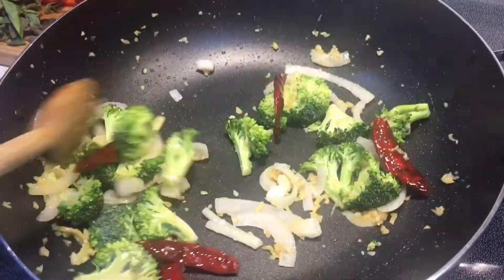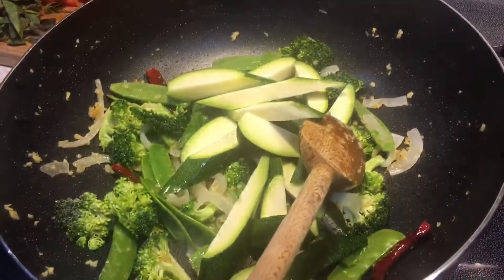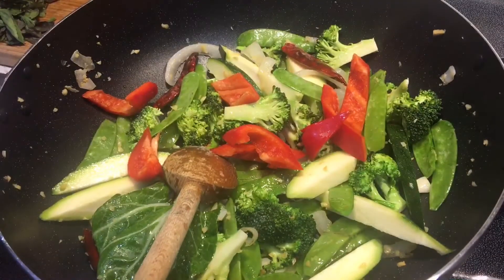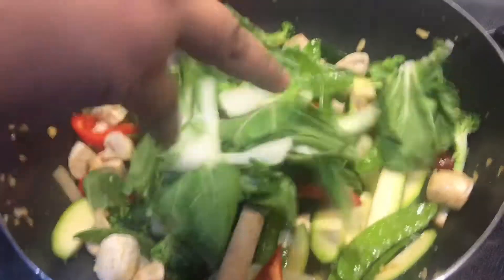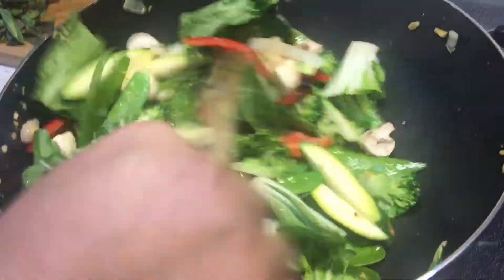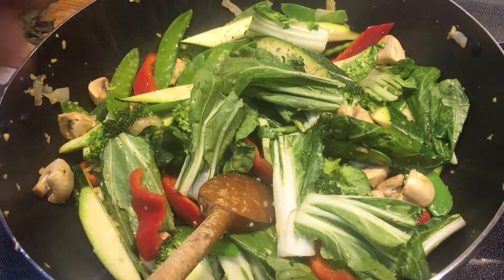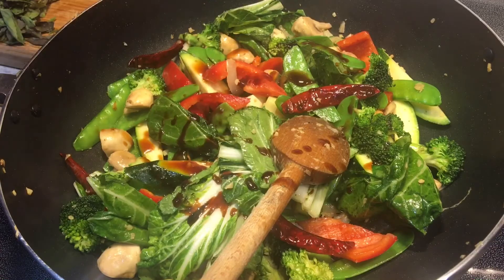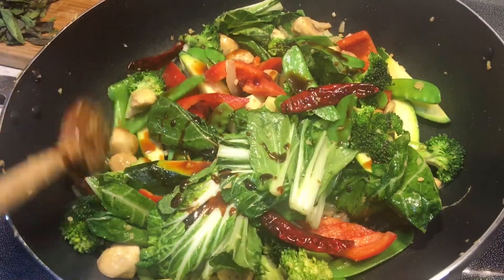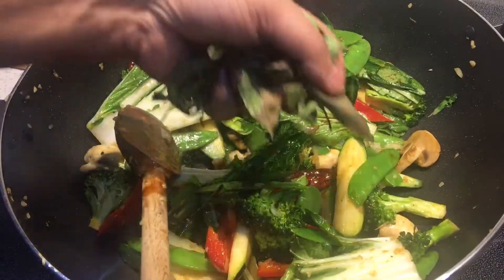Now I'm going to add my broccoli, my snow peas, my zucchini, bell peppers, mushrooms, and bok choy. I'm adding it this way because I don't want the vegetables to lose too much water, and I will not be using any cornstarch because I do not like cornstarch in my vegetables. Now I'm going to add some black pepper and about three to four teaspoons of the sauce and give it a quick stir. I do not like to overpower my vegetables with the sauce.